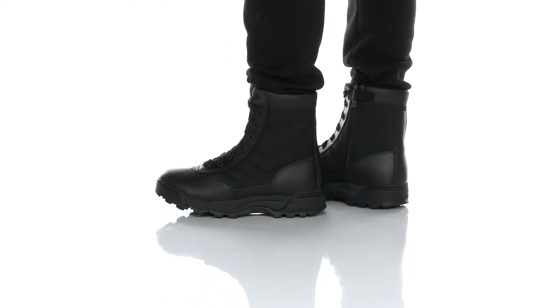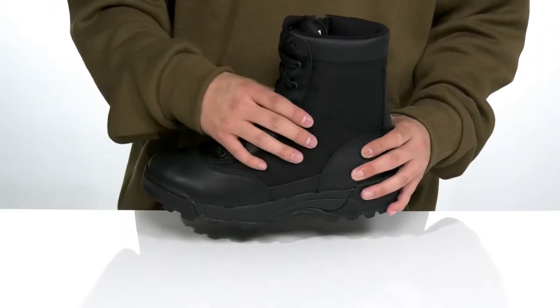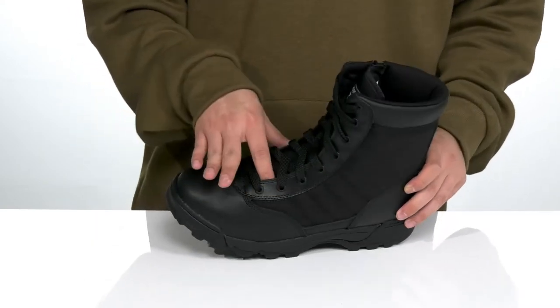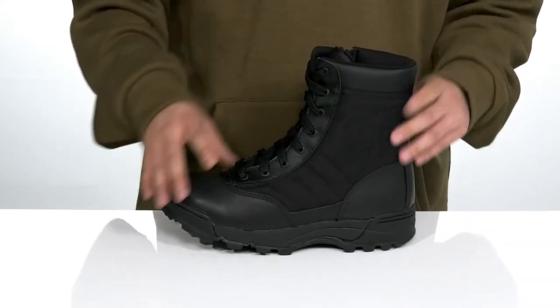The classic 9-inch side zip from Original SWAT is a fantastic tactical boot made with a combination of durable and breathable textile and leather overlays in key areas with reinforced stitching as well. A unique lace-up design goes all the way up for a secure fit, gusseting on the tongue to keep out debris, and the high-top silhouette provides additional support and protection around the ankle.